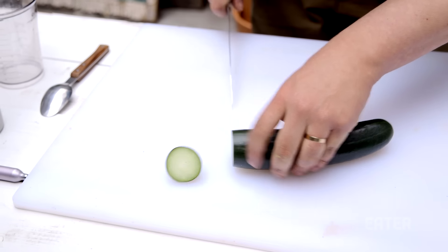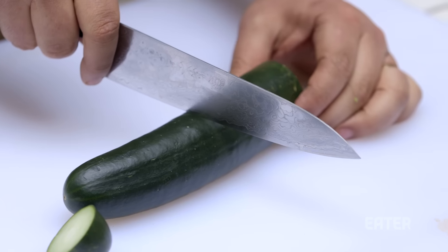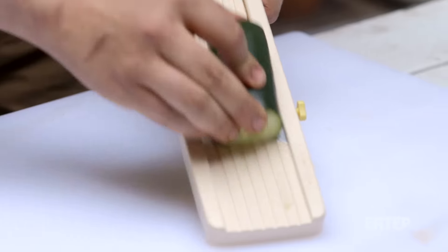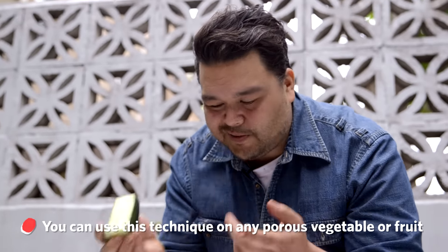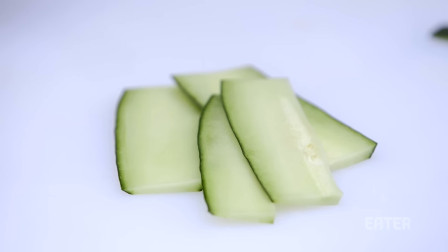So I'm going to take off this end here and then we're going to go about burger patty size, which is maybe about three to four inches there. This first slice, which is kind of just all skin, you can discard it and put it to the side. What you're really looking for is these planks for the pickle, and you want to go right before you get to the seeds because the seeds just kind of deteriorate the whole texture — it just makes it super soft and what you want is to maintain the crunch.